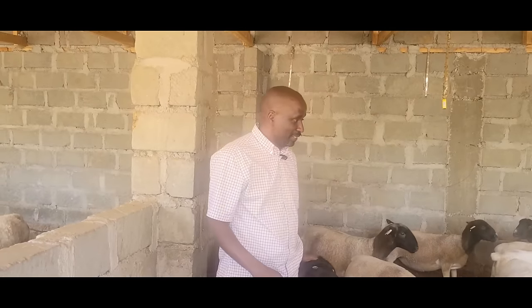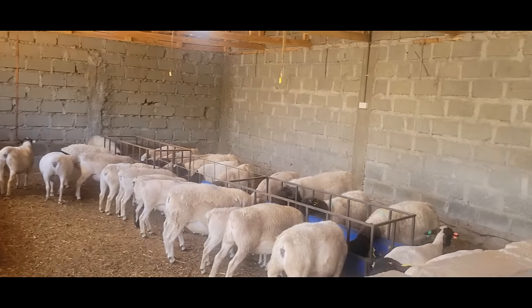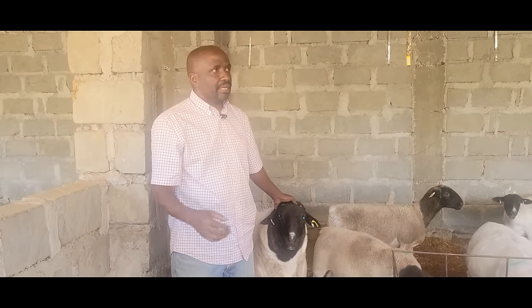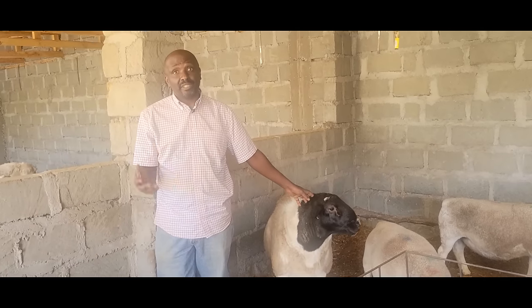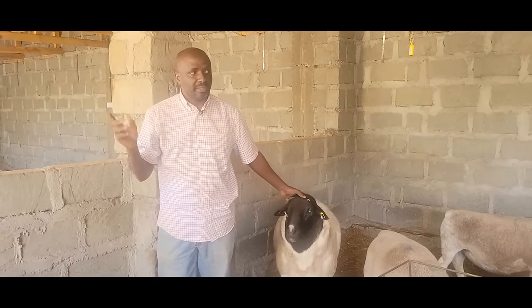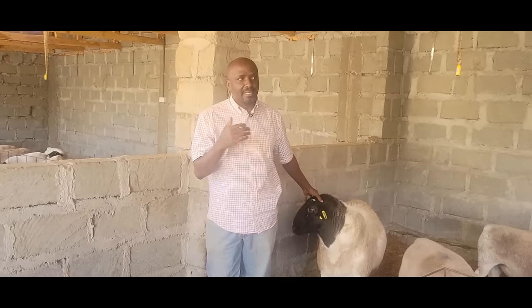One of the things I did before I imported these animals was go to Kajiado and get the local animals. I stayed with those animals for two years so I could learn from them. After I learned what these animals require, then I multiplied. But you're not going to know everything at once — you're going to make mistakes. Get your feet wet, start doing it, surround yourself with people who can give you the information you need. Set a goal — I have a vision board in my office of where I want to be with this business — and work towards it.